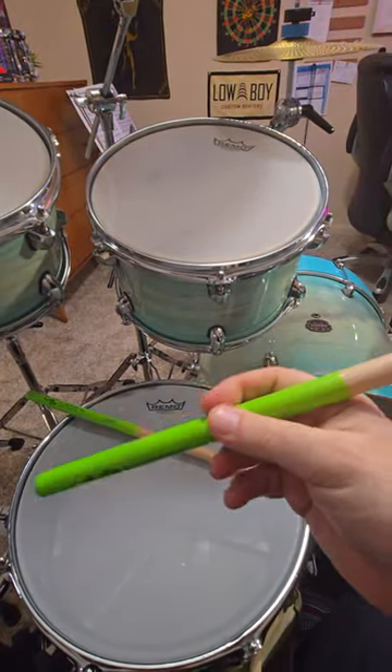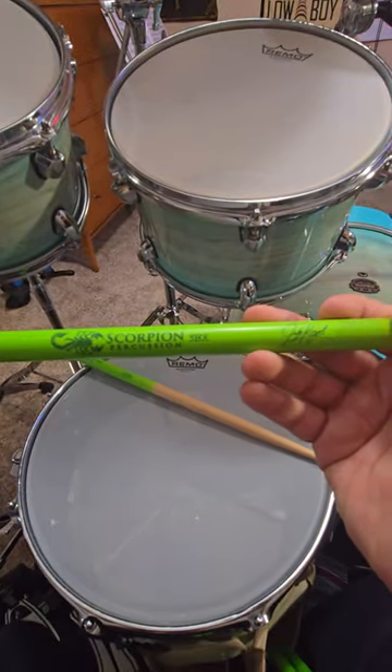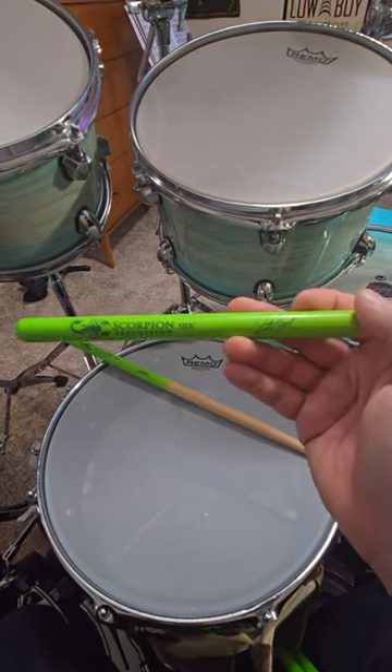So you definitely want to check out a pair of these for yourself. I think they're a great value for the money and the company itself is great to work with. They were very, very nice people. So check out the Scorpion percussion sticks.